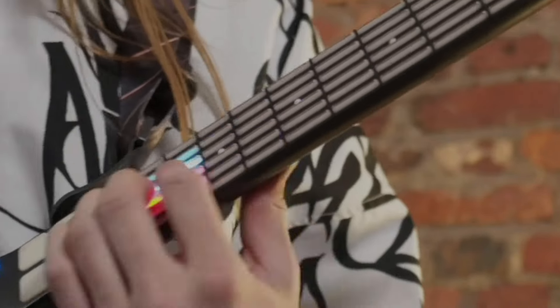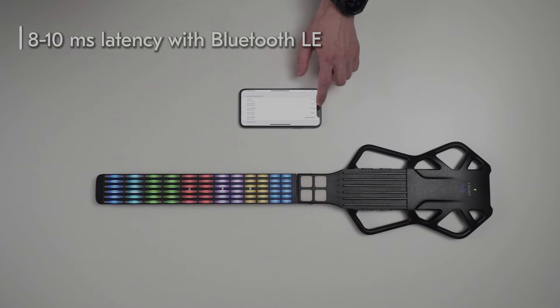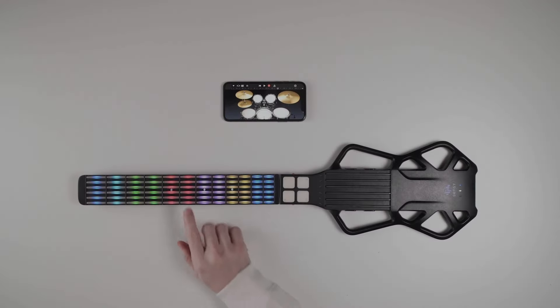You can connect it via Bluetooth without latency problems. The neck of Sensi guitar is an independent keyboard that lets you create a wide range of inspiring sounds and beats.